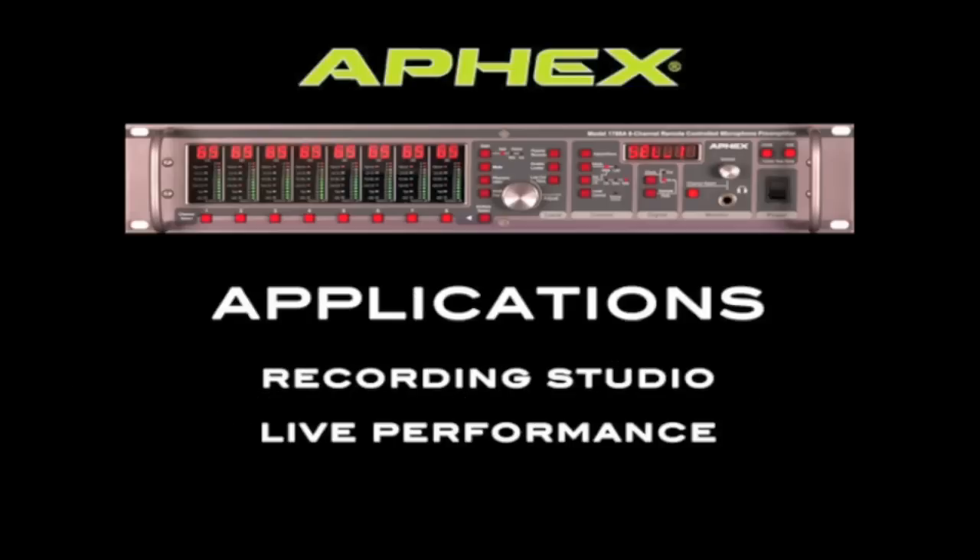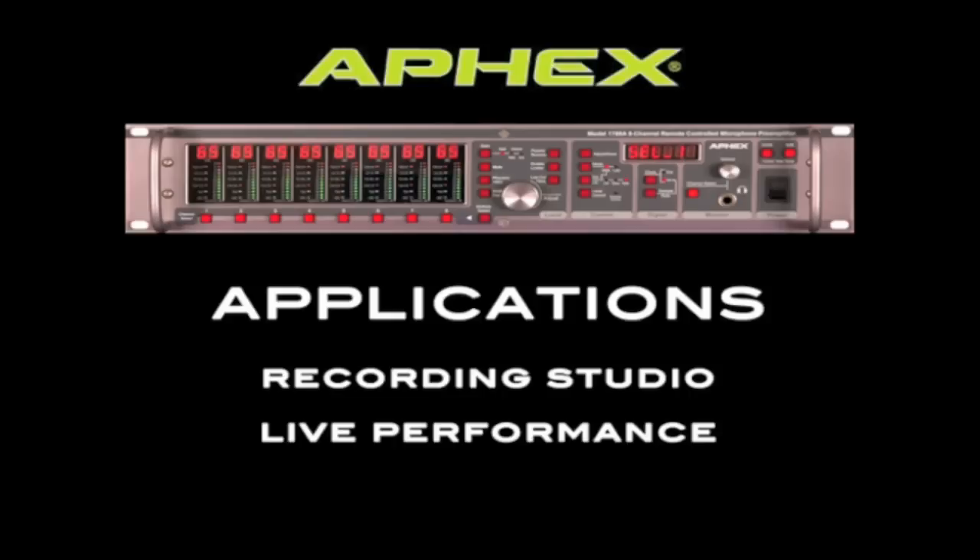The 1788A is one of the best sounding preamps you'll ever have the pleasure to use, and it will provide you with great recordings in the studio. However, with multiple outputs and LAN control, the 1788A has really found its home in large scale live production events.